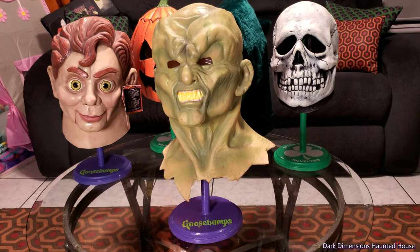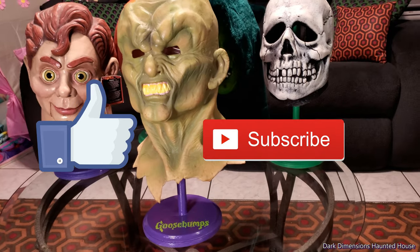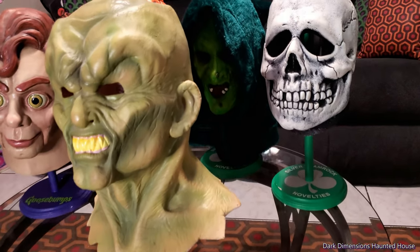Anyway, thanks for watching. Please like and subscribe. This is Dark Dimensions Haunted House.